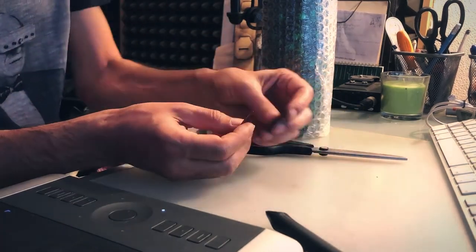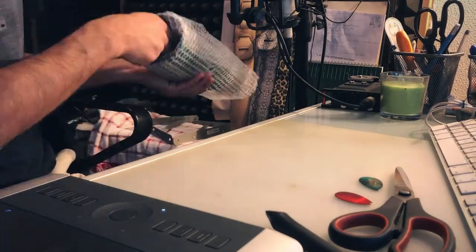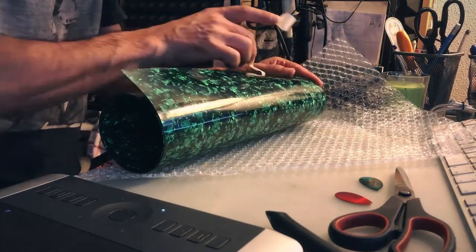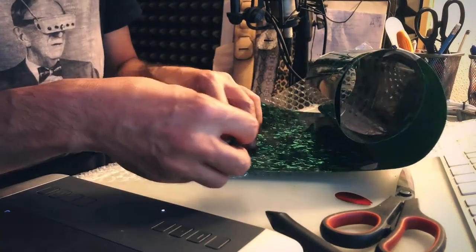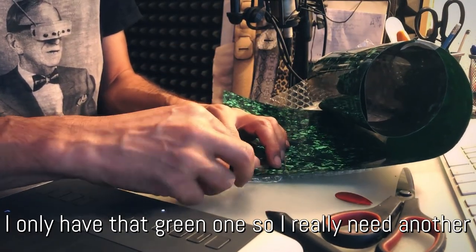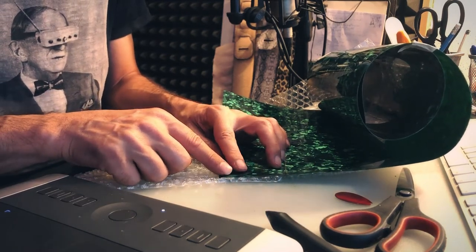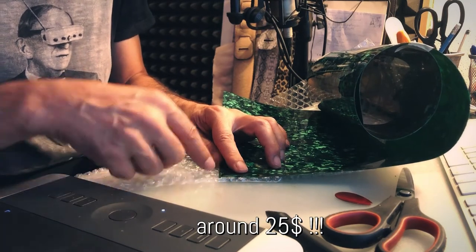I did buy new picks, but I found myself using the old ones I did have. I prefer to use the old ones, I don't know why. But I broke one of my vintage picks and I wanted to find a replacement. I tried to find new picks like these ones but I simply could not find any. The ones I did find were also vintage, but they were very expensive.